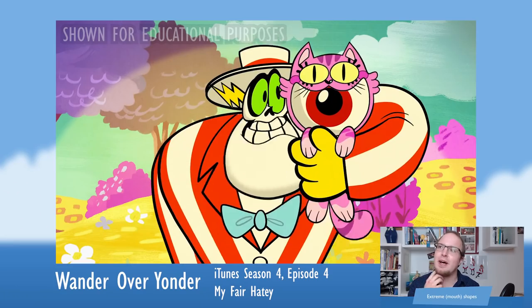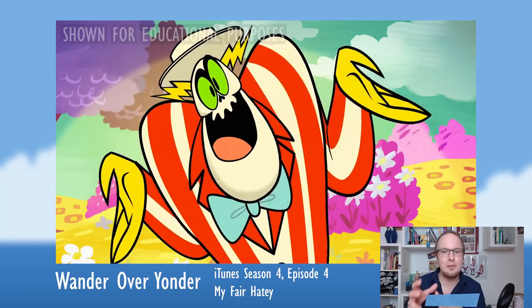A lot of limited puppet animation just has a small area of the mouth with a bunch of different shapes in that confined space. But in Wander Over Yonder, the mouth sometimes takes over the whole face. They show the face, mouth, and hands from different angles, which breaks the stiffness and adds a lot of cartooniness.